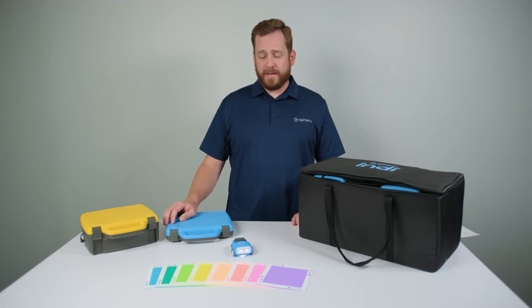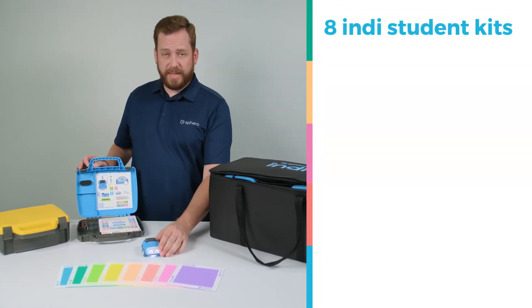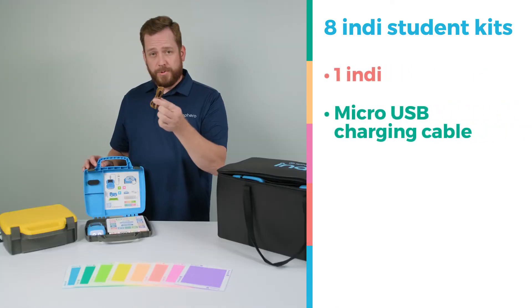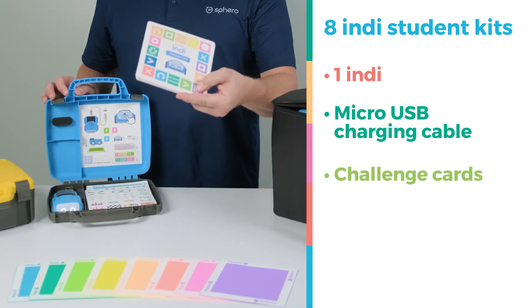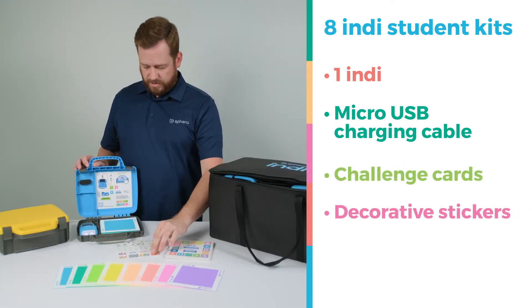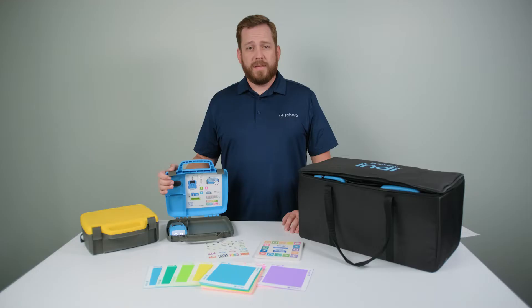Included in your Indy Class Pack are eight Indy student kits. Each student kit includes one Indy, a micro USB charging cable, a set of challenge cards, decorative stickers, and 20 durable color tiles. Each student kit is perfect for groups of up to three.